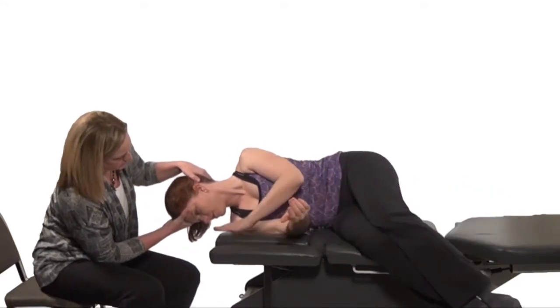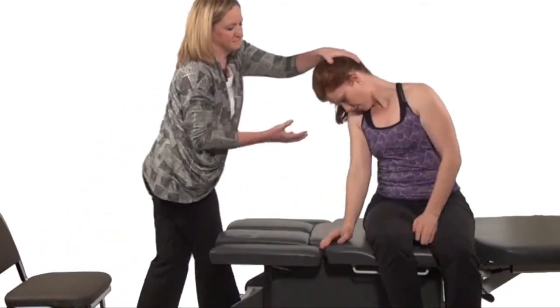After one minute, have the patient sit up, maintaining head rotation and flexing the head down toward the axilla.